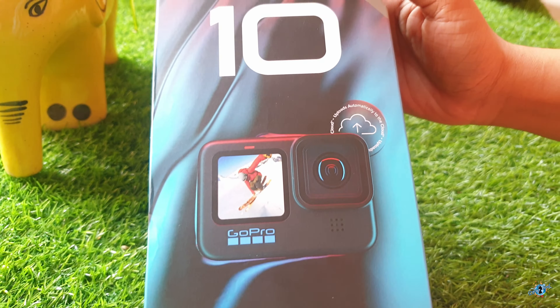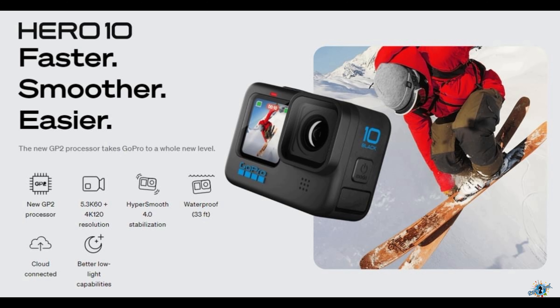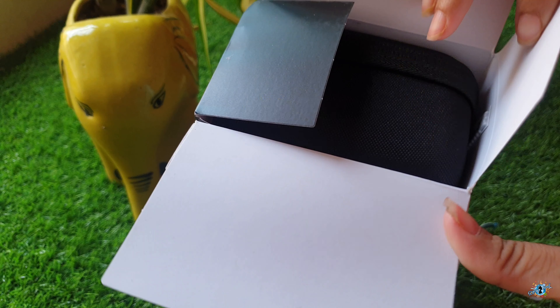The GoPro Hero 10 has a revolutionary processor called the GP2. They claim this to be by far the fastest processor ever. From GoPro Hero 6 all the way up to GoPro Hero 9, they had the same GP1 processor, for which there were certain lagging issues and some unresponsive touch control problems.